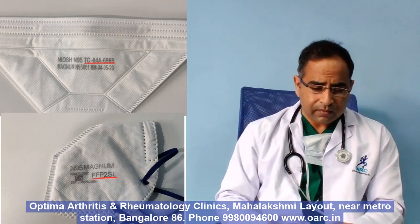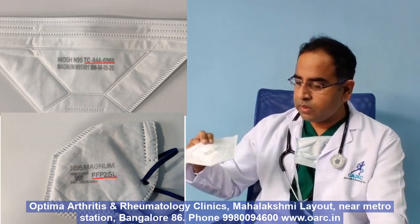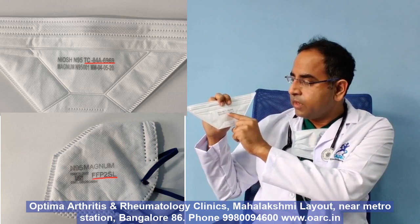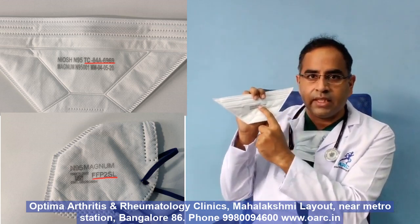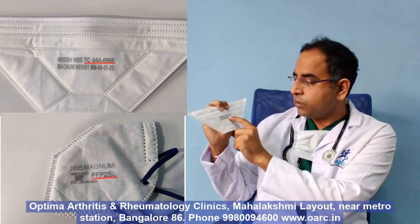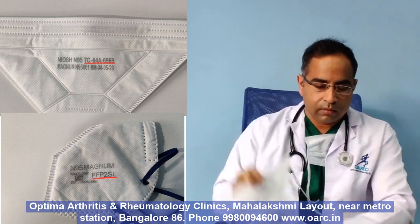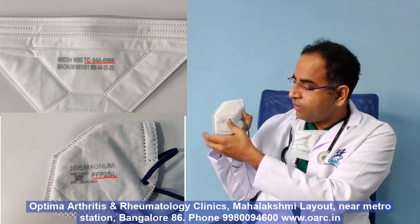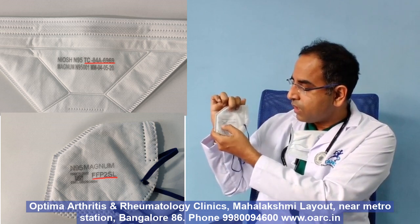One important thing you can do is go to the CDC website, which will be mentioned in the link, where you can check the approval number. The approval number will usually have TC in front of it, followed by certain numbers — usually two numbers, a letter, and then a four-digit number. However, there are certain fake N95s which have mentioned N95 and are given some sort of vague approval number that you can hardly make out.